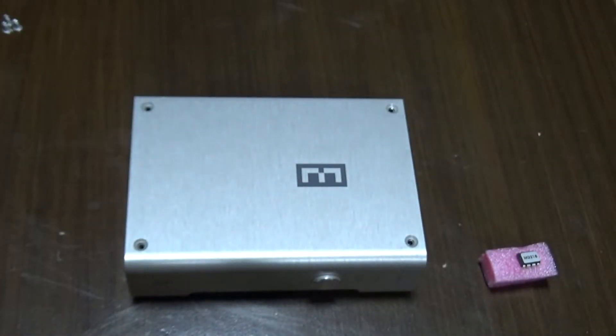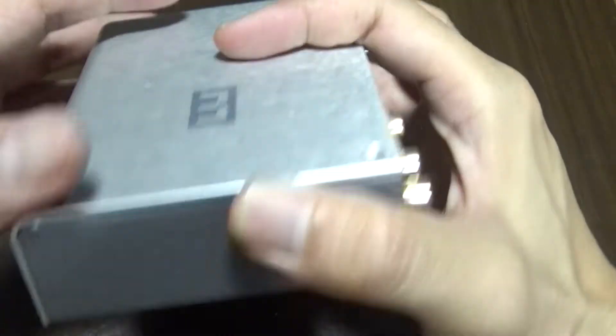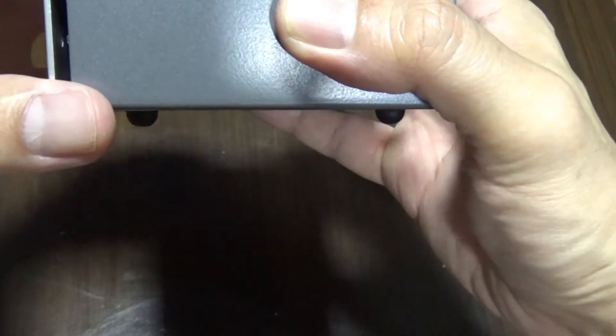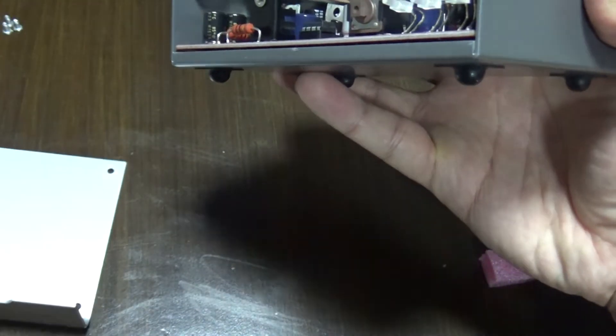Remember to ground yourself occasionally and it would be better if you have an anti-static strap. Take out the four screws then slide out the upper cover, being careful not to bend the LEDs up front. Also be careful with the input switch as it will fall out once the lid is removed.